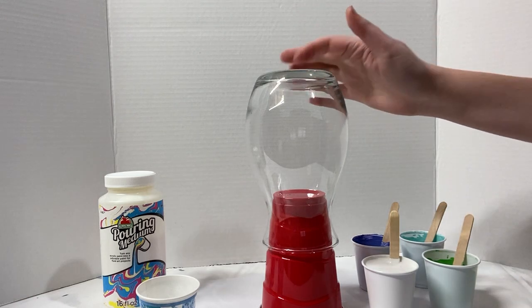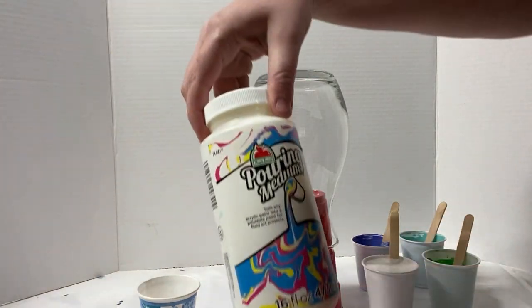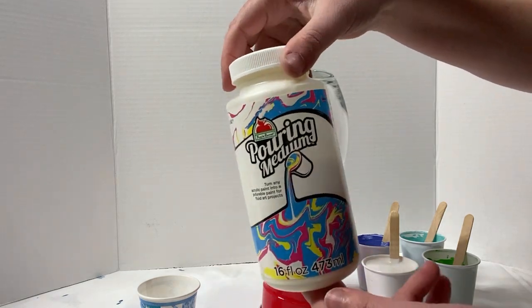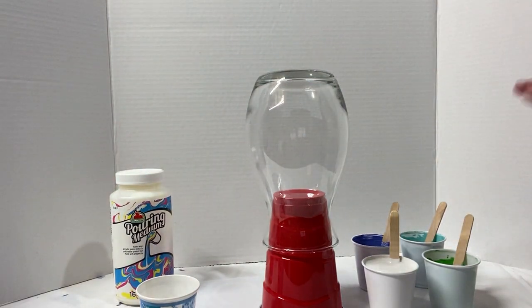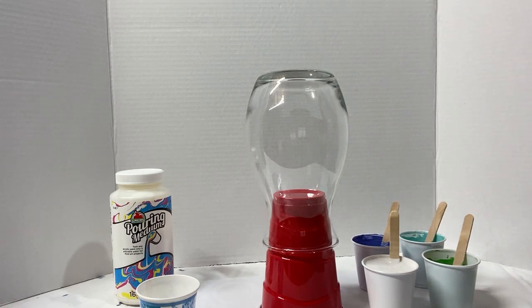I've got this beautiful shaped glass vase that I got for a dollar at Walmart. I've got my pouring medium — this is my favorite pouring medium for vases. It's Apple Barrel pouring medium. It really is the best medium I've found for doing vases because the colors hold their layers and stay beautiful and clean even on a vertical surface like a vase, which is not true of some other pouring mediums.